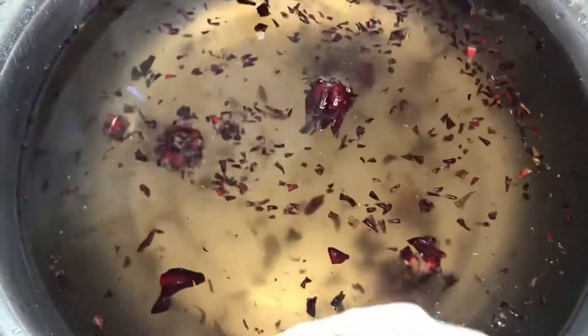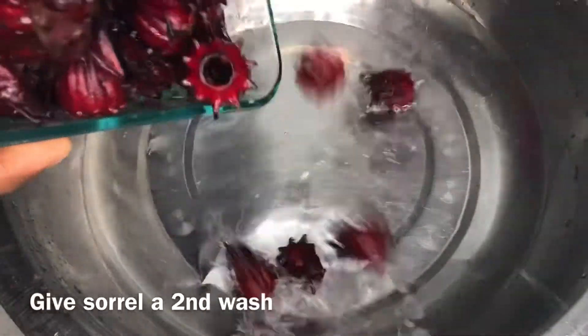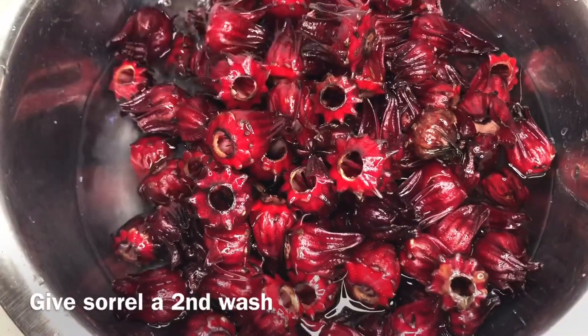Can you see how dirty that water is? That's the reason I say wash two to three times, even four times.